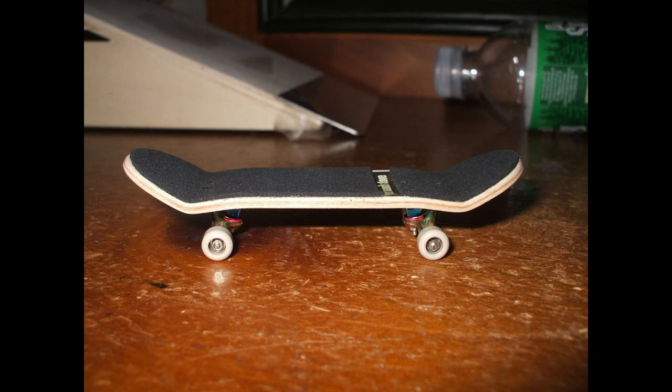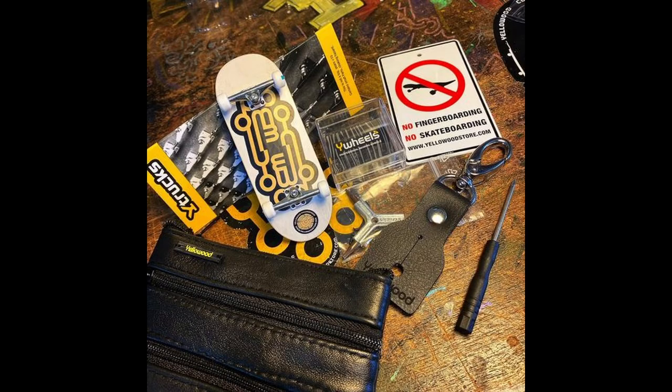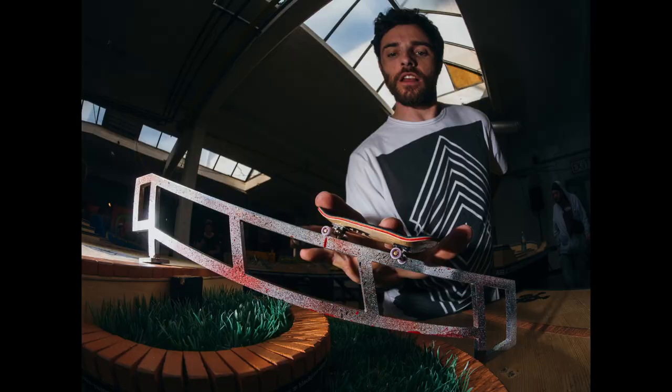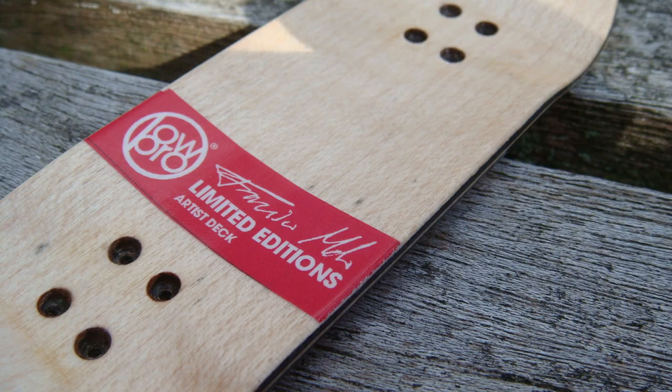Yellowwood was founded in 2007 by Philippe de Goury, just north of Porto, Portugal. Their design and production quality helped take fingerboarding to a whole other level, continuously innovating and improving their products. Also out of Portugal, Lowepro was founded by Lisbon native André Corral back in 2007 as well. Focused on attention to detail, beautiful graphics, and giving back to the fingerboard scene, Lowepro and André have built the fingerboard culture not only in Portugal, but around the world.